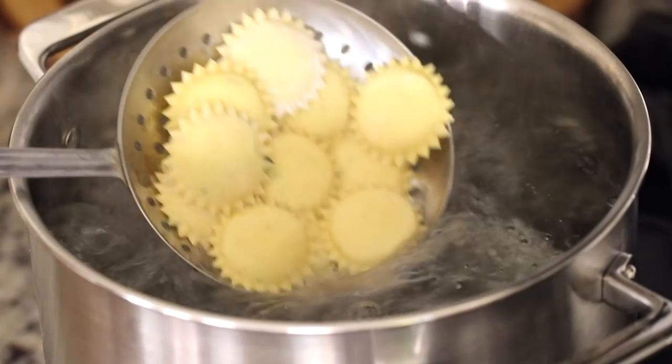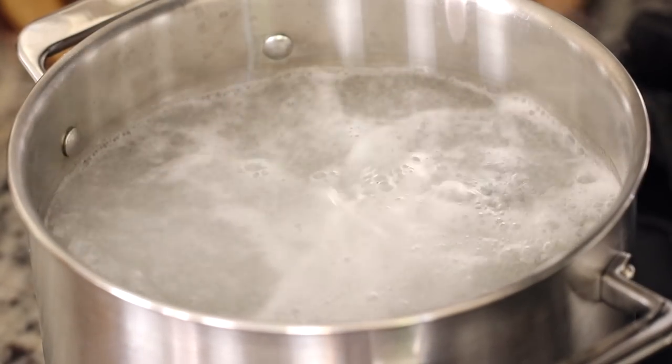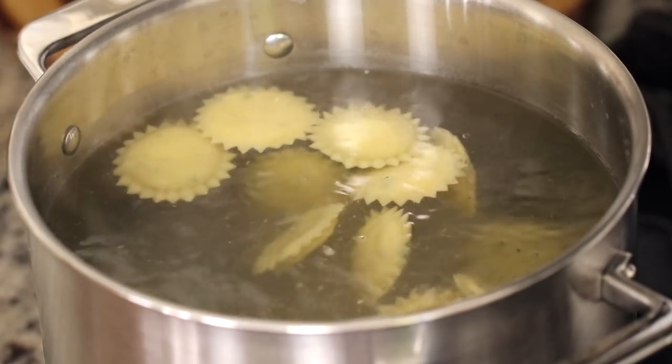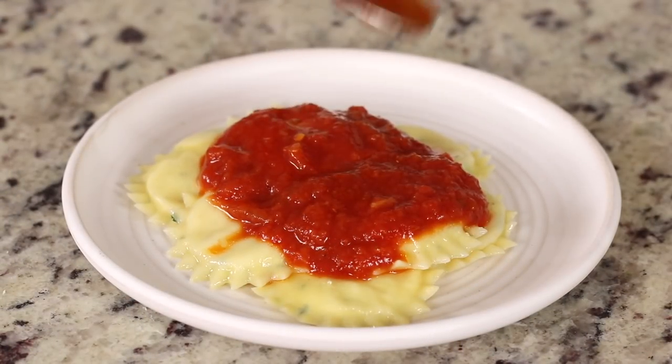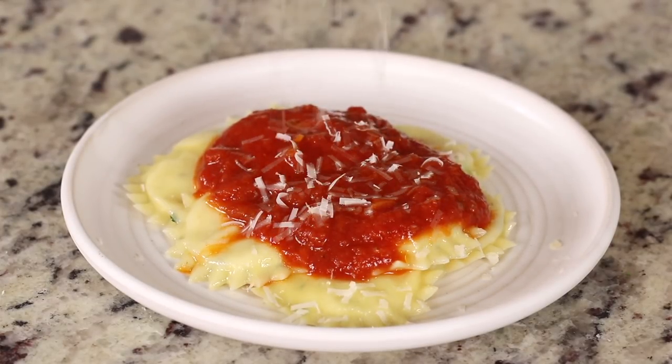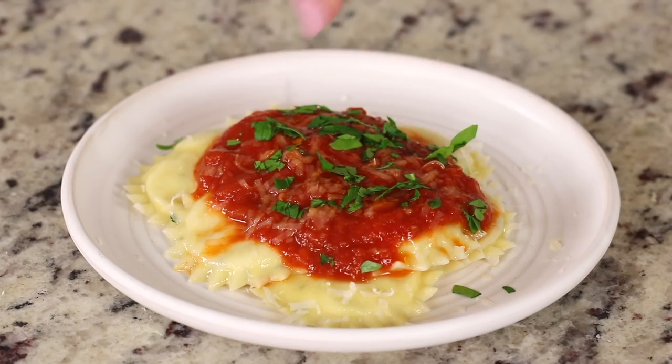Once you've formed all your ravioli, it's simple from here. Cook them in a pot of boiling salted water until they float to the top — about two minutes. Add your favorite sauce on top. We dressed ours with vegan parmesan and some fresh parsley from our garden.